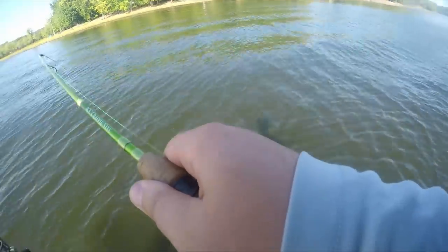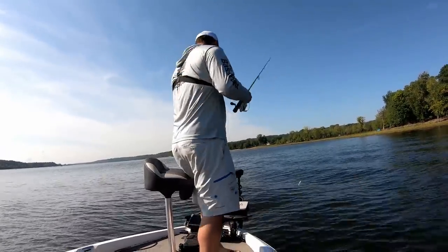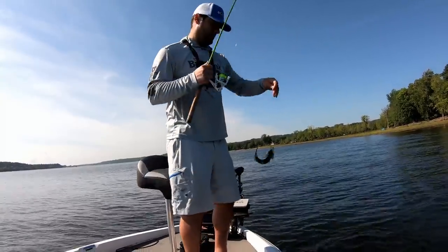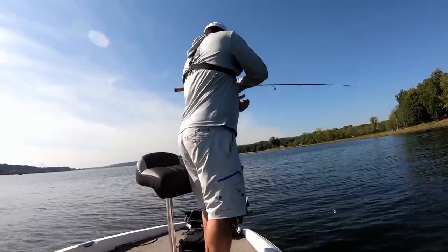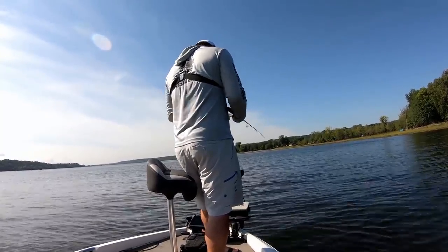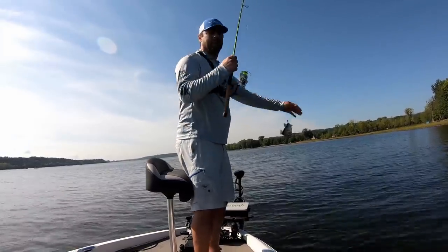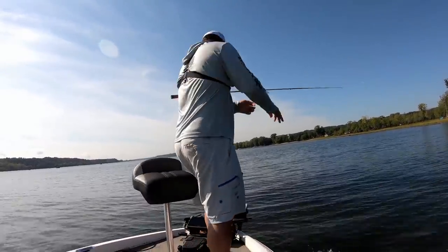There's one - that is not a crappie. That's a smallmouth. He's a little smallmouth - oh, he came off. That was only like a 13, 14 inch smallie, but you never know what you're going to catch. That guy smacked it. Right on the drop again - that's a crappie. Not a big crappie, but that's a crappie. And they are eating up that little white and chartreuse pattern, they're just loving that pattern.